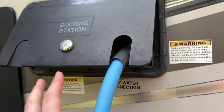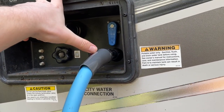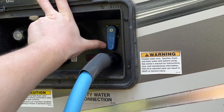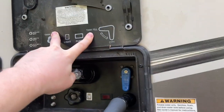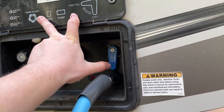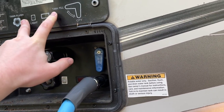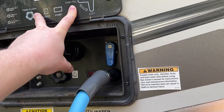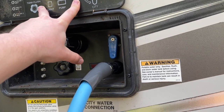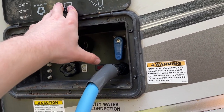Let's go over to the water connection here. This is your docking station, so here's my city water connection. I've got it set to city, and then tank fill is up there. Here's where the issue can arise: this valve here can slowly start going bad. It can leak water into the tank fill side while you're set to the city side. That's usually the most common issue.